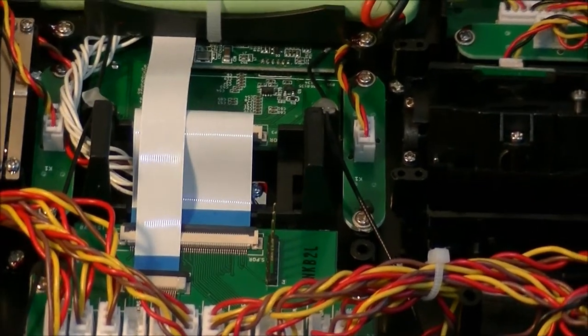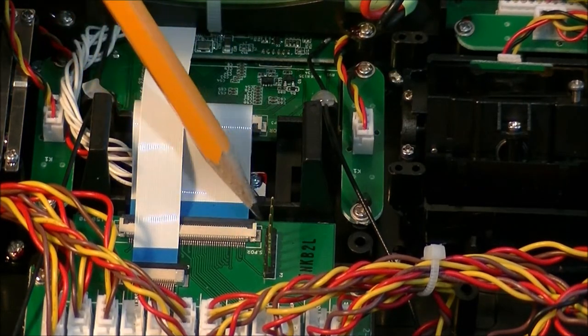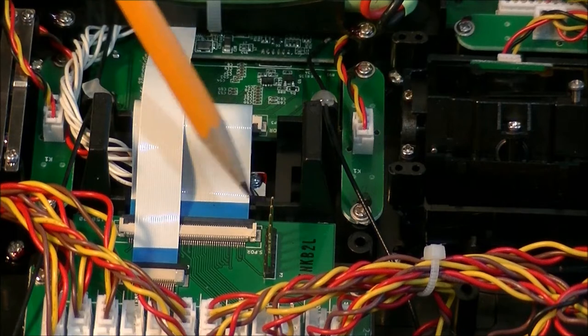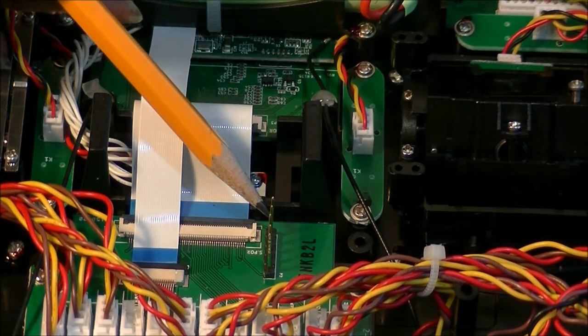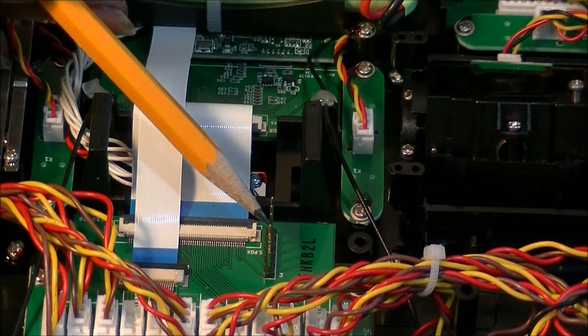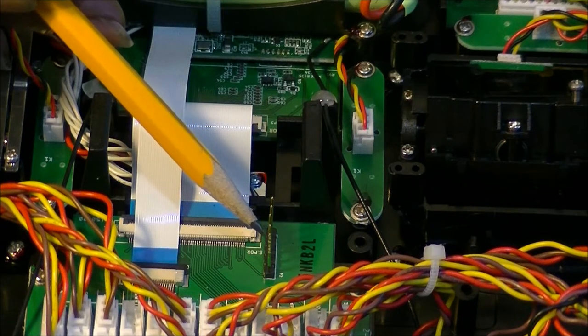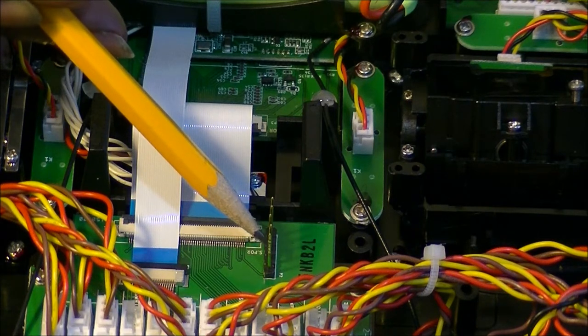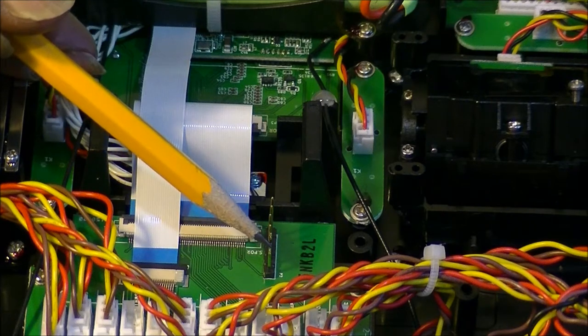On the bottom pin it says S-port, at least it says S-port here, and that's going to be the last pin down below. The way this works is it goes PPM. Pin number four is not used for anything. Pin number three is your positive pin for your battery supply. Pin number two is used as your ground, and pin number one is your telemetry pin.